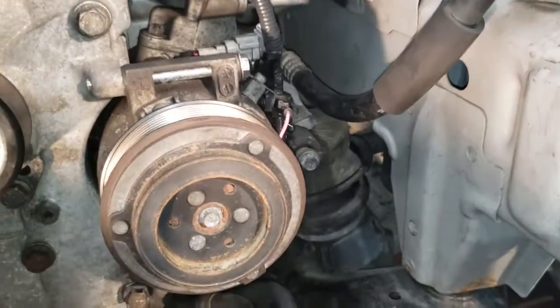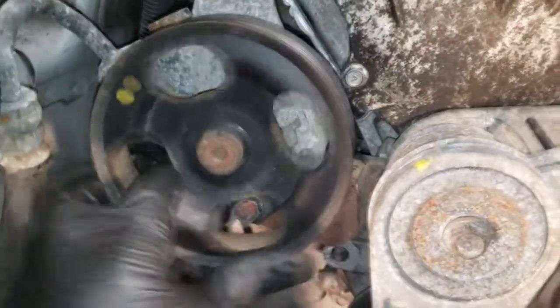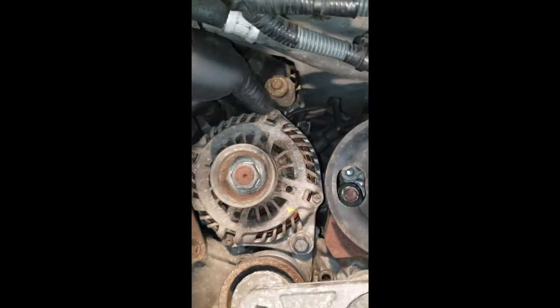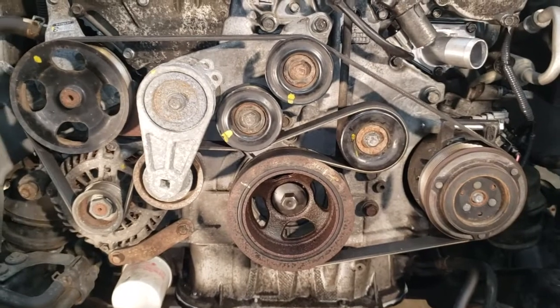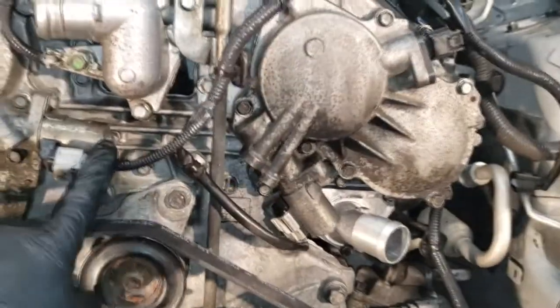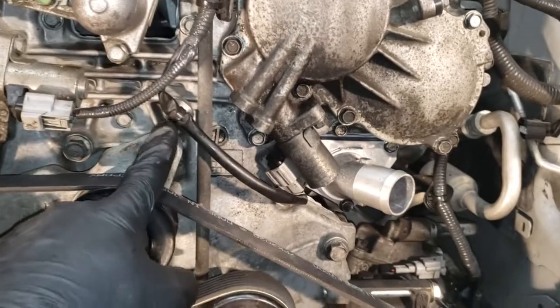I reinstalled the air conditioner — I tightened the bolts down to 23 foot pounds. I also put the power steering pump back on — that one is 27 foot pounds, and the one down below it is 35 foot pounds. I put the alternator back in, the cable on the back torqued down to 12 foot pounds. The bottom bracket here is at 21 foot pounds, and the big one that goes up against the block is at 48 foot pounds. Here's a good shot of the way the belt goes.